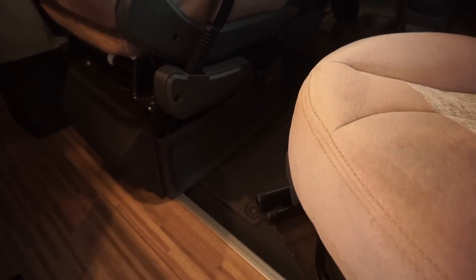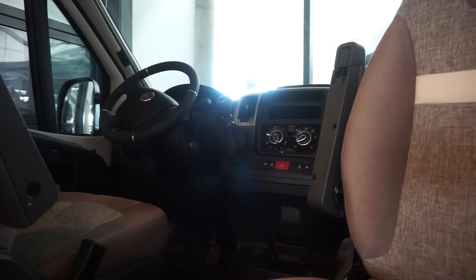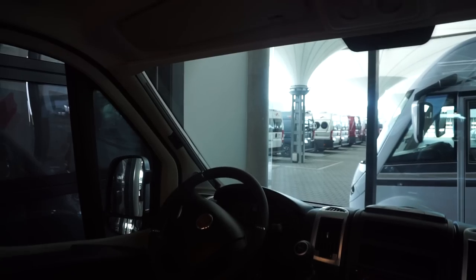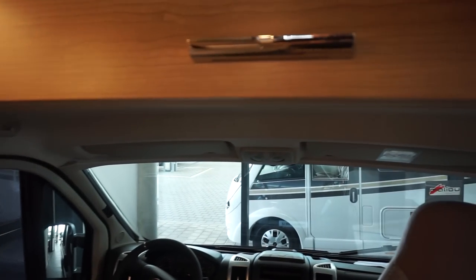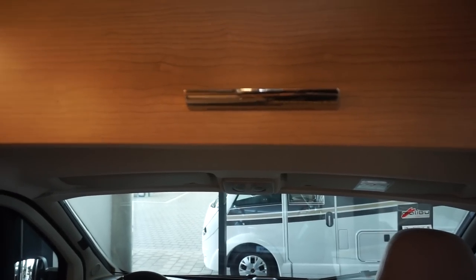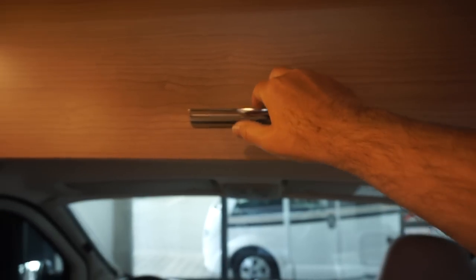This is the driving position on the 6-speed Fiat Ducato. Some of the Malibu vans now have got rid of the bulwark above the driving position, which I personally think is a good idea. But if you need the storage — which I'm now going to demonstrate — it's up there, and you can certainly get your bedding in there. Bear in mind that everything to do with camper vans, motorhomes, or RVs in general is compromise.